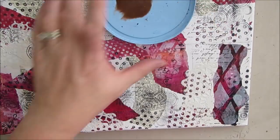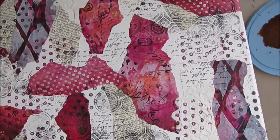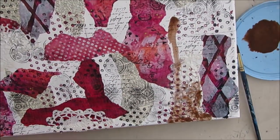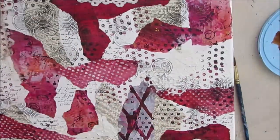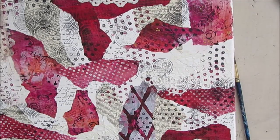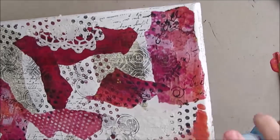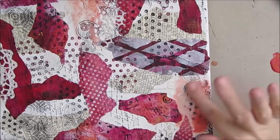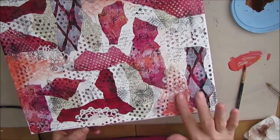Here I decide to use this bronze Liquitex acrylic ink and I try to drip it, but it's not really giving me the effect that I like. So you're going to see me wiping this off and starting over. Now I'm just going to use regular acrylic paint that I'll water down to get some of that drippage effect. This is a salmon-colored paint — I absolutely love this color. This one is just Americana craft paint.